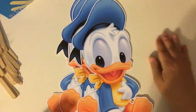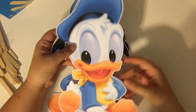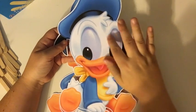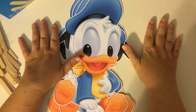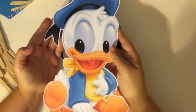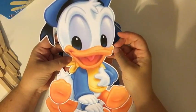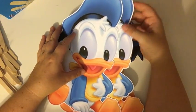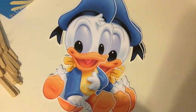Hello everyone, it is craft time. We have an order on Baby Donald Duck. Normally I glitter first and then put them together because it's faster — you can glitter both sides at the same time. But this time I wanted to do a little glittering with you all, so I thought I would put them together and then we'll glitter a little bit together.